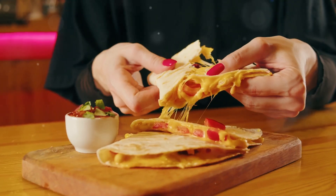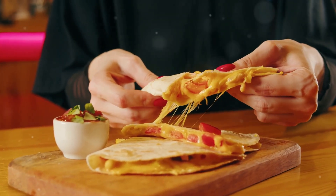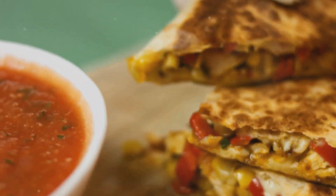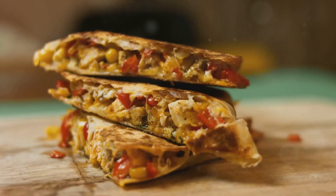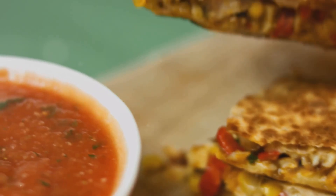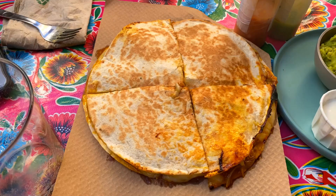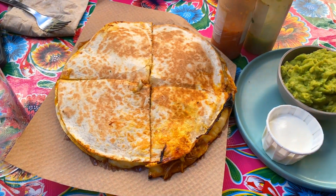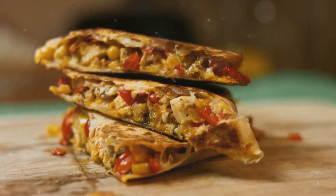Repeat this process with the remaining tortillas and fillings. Now that your quesadillas are ready, let's talk about serving suggestions. You can serve them with a side of fresh salsa, guacamole, or sour cream. For an extra touch, garnish with chopped cilantro or a squeeze of lime juice.